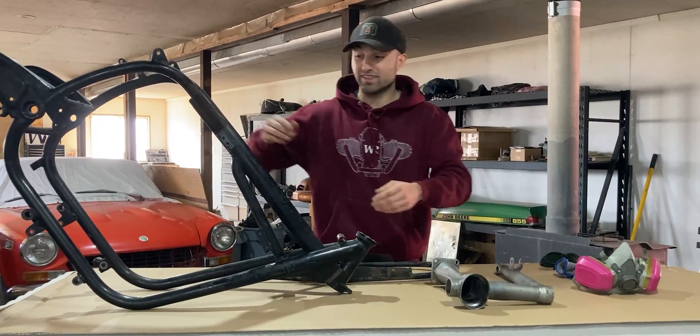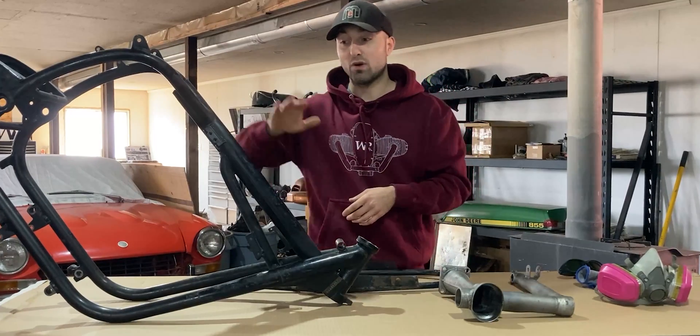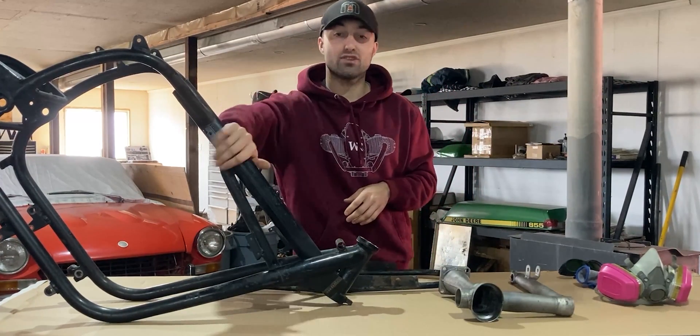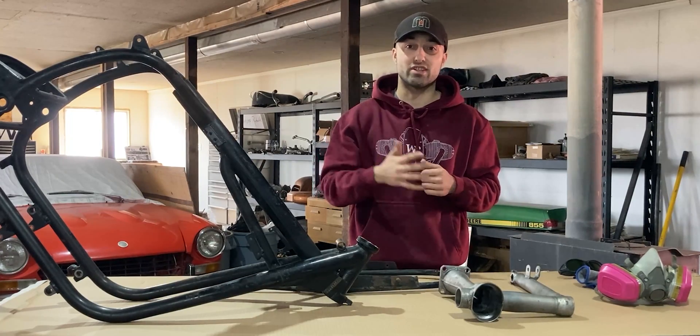Welcome back to Workshop Rebuild. In today's episode I'll focus on the BMW R60/5 frame. I want to remove all the paint and rust on this frame, and to do that I'll use a new cleaning method which is laser cleaning.